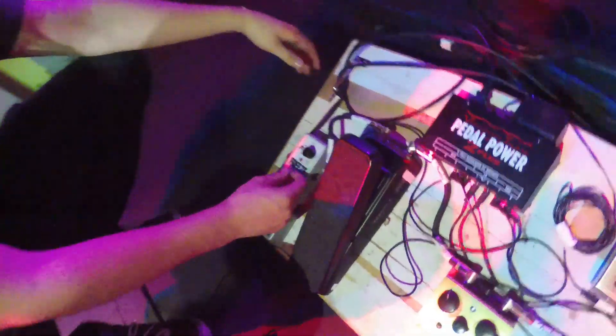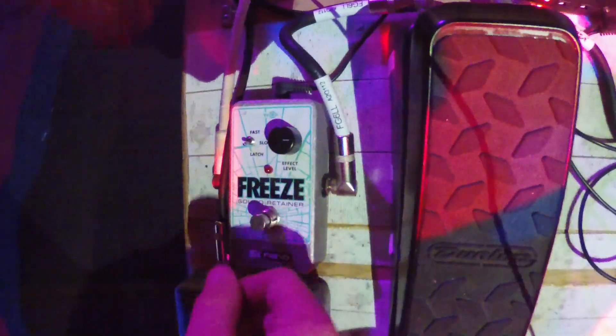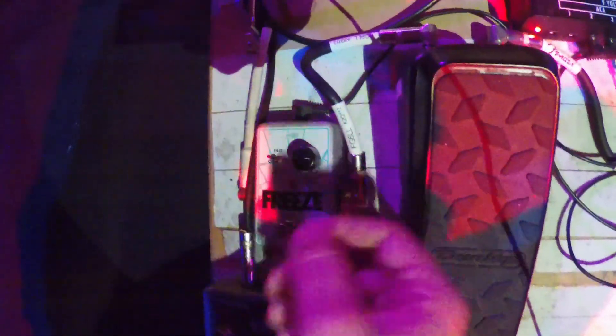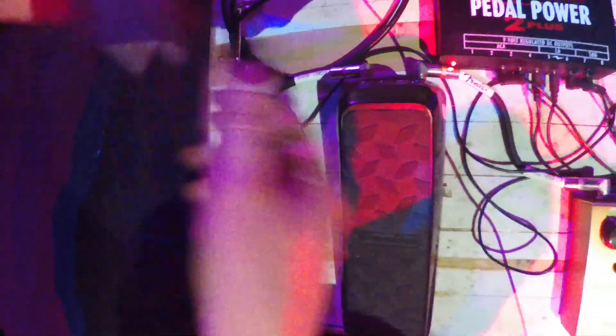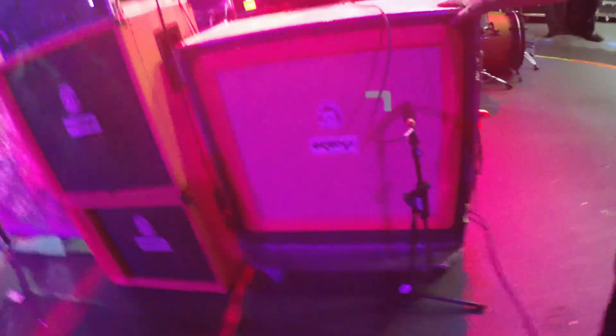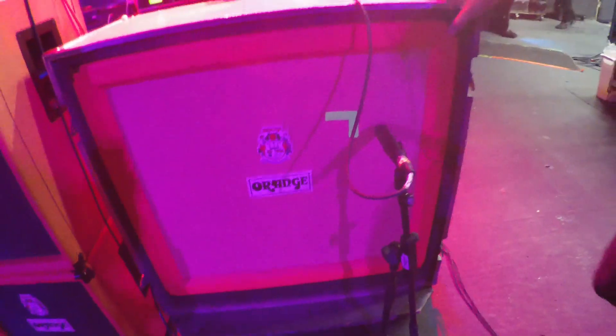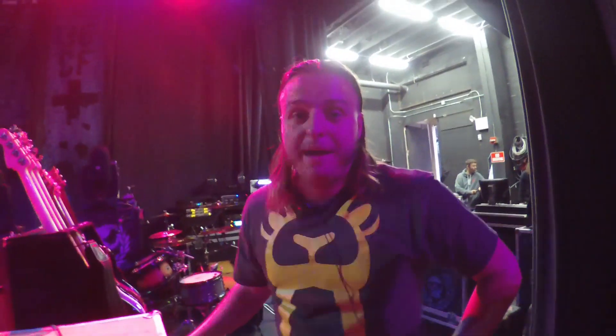The last thing is just the freeze pedal. I use that for some of our changeovers between songs when we change guitars — I'll just freeze a tone to kind of add like room noise rather than being dead silent. It's a cool little trick I can do. And lastly is just my cabinet. I'm rocking Orange cabinets — an Orange 4x12 — and it's awesome. I love Orange. They're good to us. So that's about it, that's my whole rig.